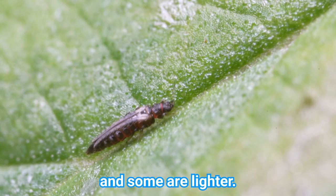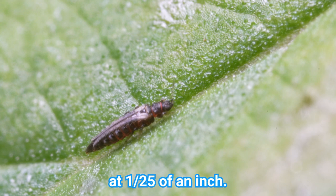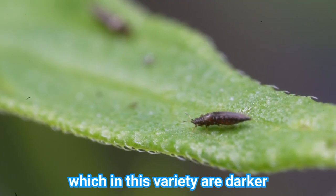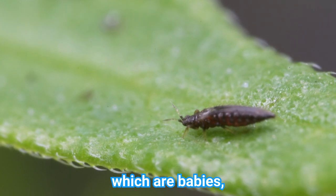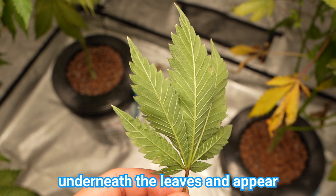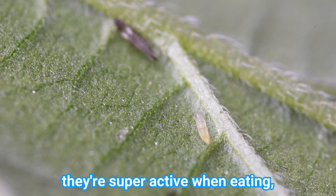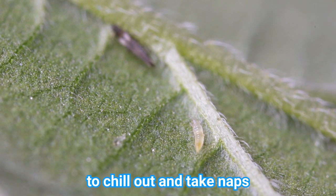Some are darker in color and some are lighter. They're slender and really tiny at 1/25th of an inch. These are adults, which in this variety are darker colored. The larvae, which are babies, are usually found underneath the leaves and appear white to the naked eye. When you zoom into the larvae you can see that they're super active when eating.